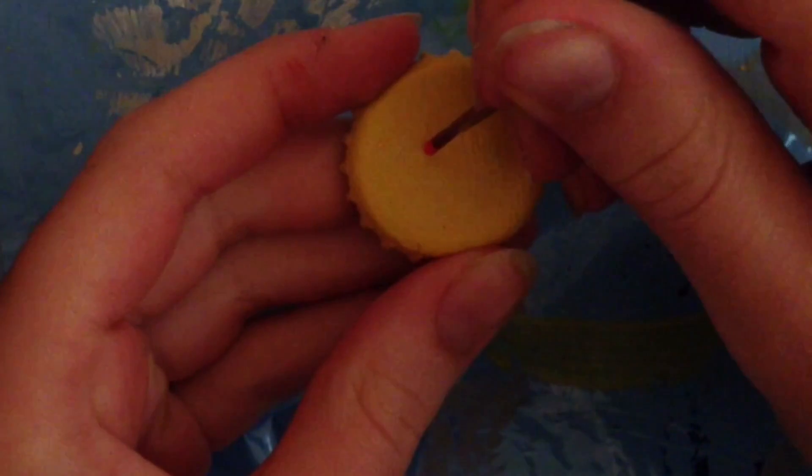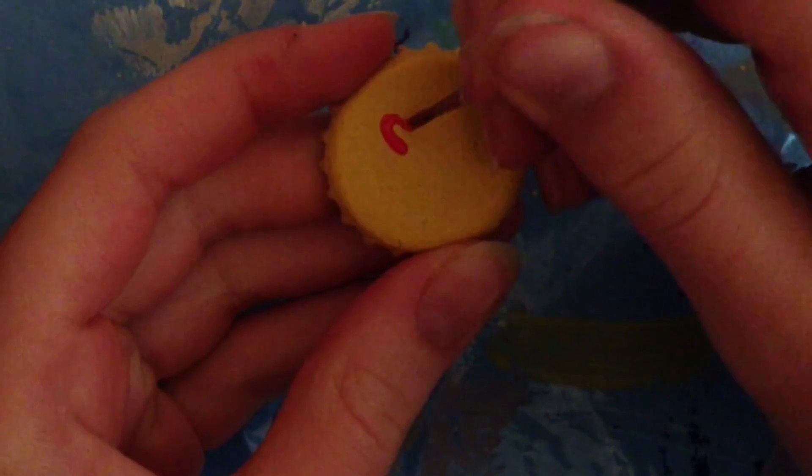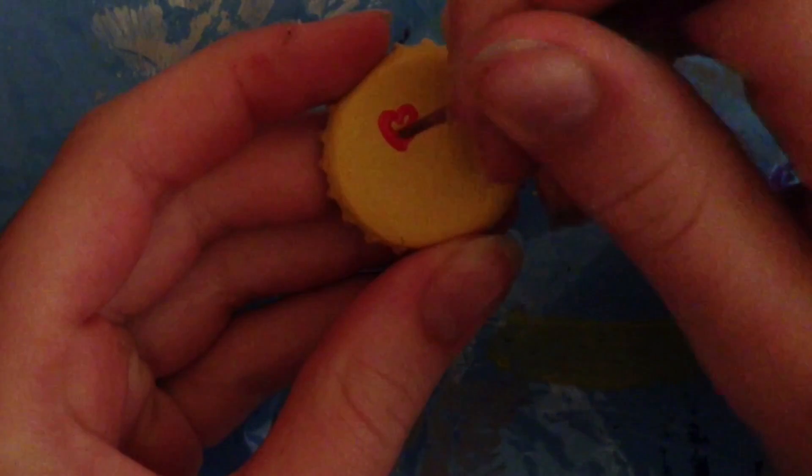We start with the super cute emoji magnets, and here I will show you three designs. For all of them you will need a crown cap, which you will just paint with yellow acrylic color. I actually collected all my crown caps at a restaurant and just asked for them. I needed to make seven layers and always let it dry in between, but it's definitely worth it.